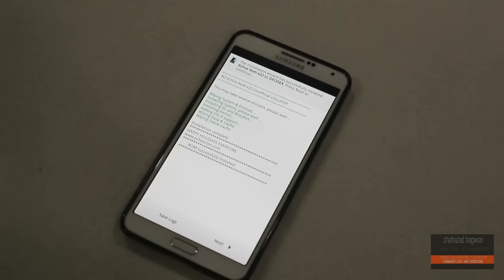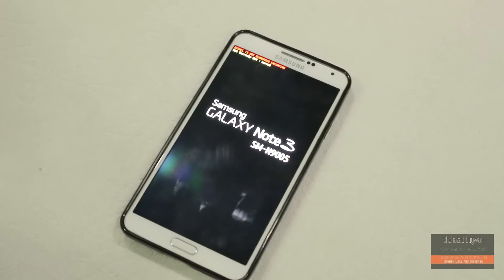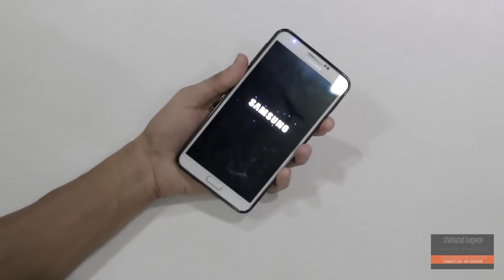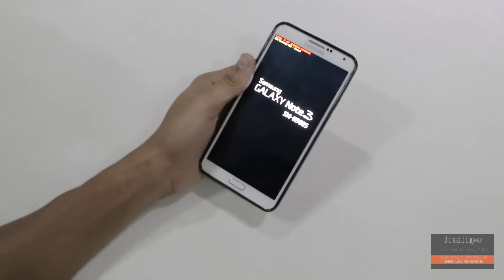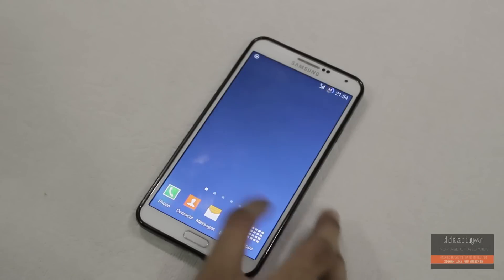Now that's done, let's reboot the device. The first boot is going to take around two to five minutes. If your device doesn't boot up, just like mine, then just hold the power button until the device reboots. Here is my device now up and running the Lollipop-based Echo ROM — everything is redesigned and looks great.